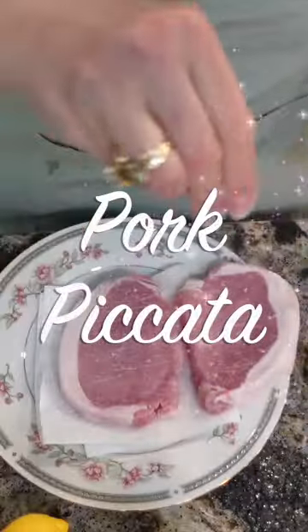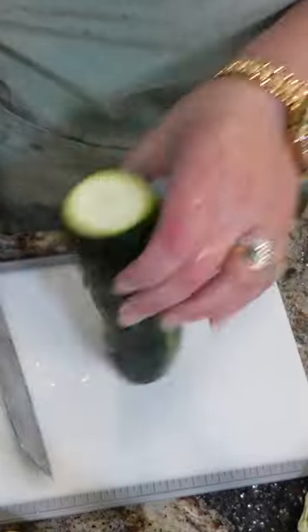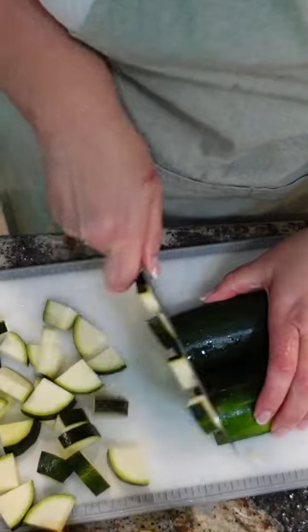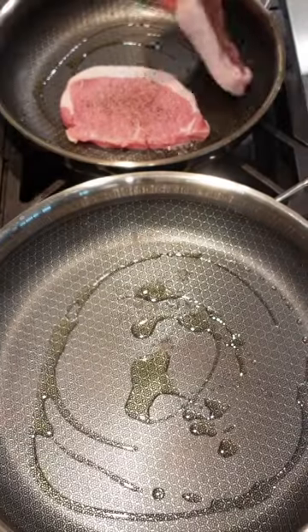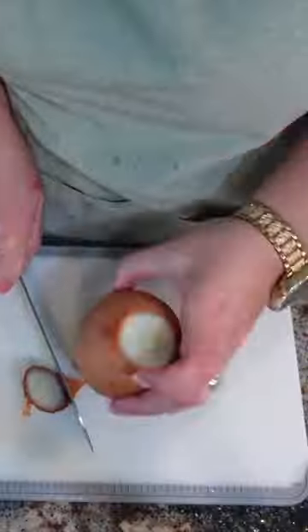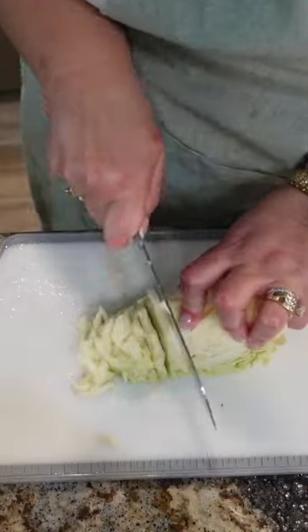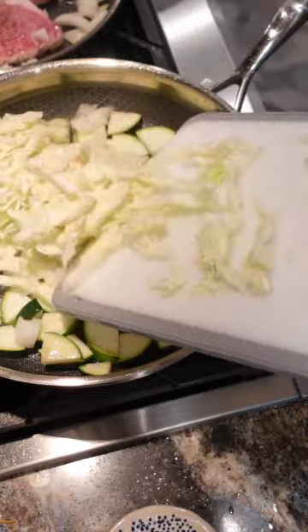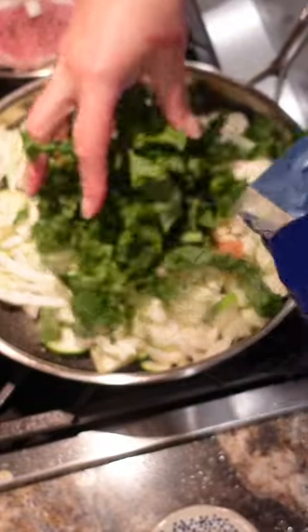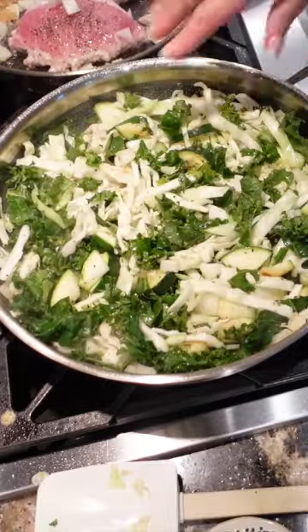Add some olive oil. Put those in the pan so that oil is hot. Add garlic, a bowl of kale. Get some nice color. Leave this on a medium heat.